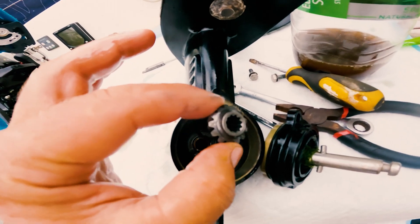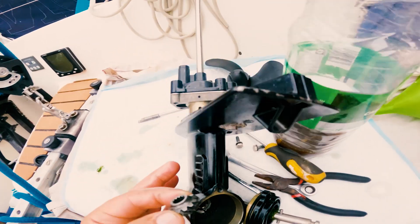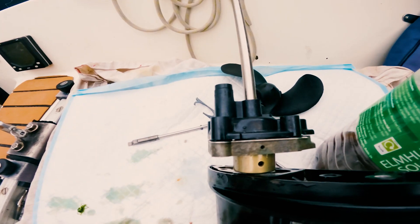You can see here the bevel gear that came off when I pulled out the shaft. Lesson learned — it's never simple. A five-minute job on a boat? Yeah, right.